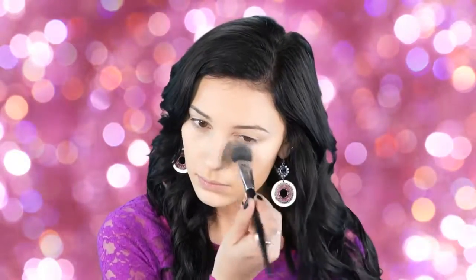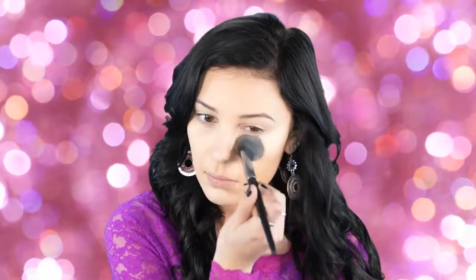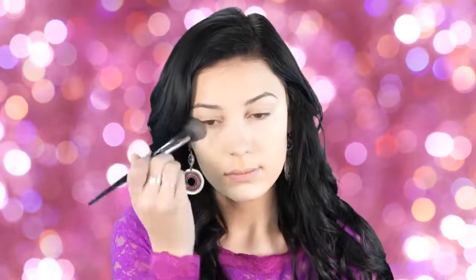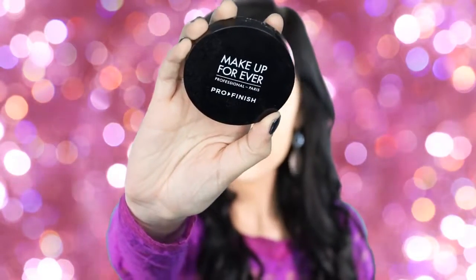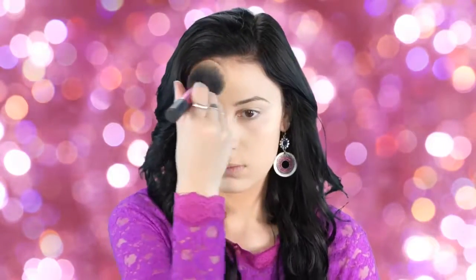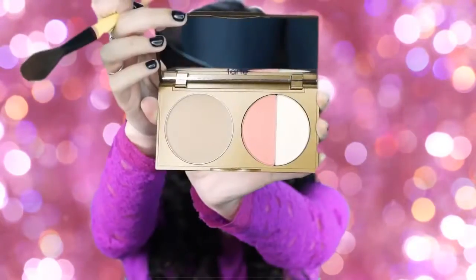Next I'm going to set that concealer with my Kat Von D contour kit — I always use the lightest shade to set my under-eye concealer, and I've already been through one contour kit, that's how much I love it. Then I'm going in with my Makeup Forever Pro Finish powder and applying this to my foundation so that my bronzer and contour go on a lot sleeker.